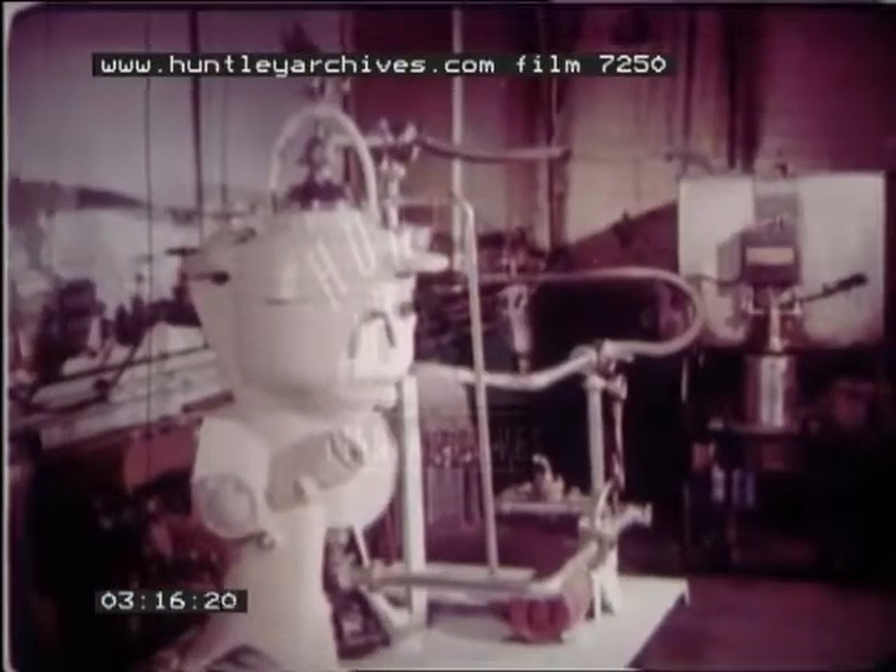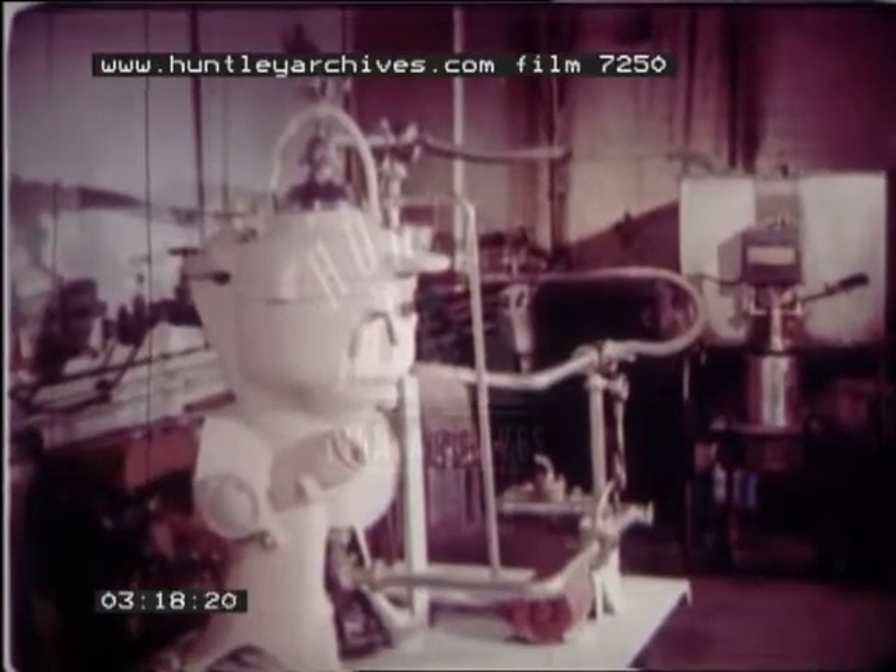It then passes through the centrifuge where any impurities are removed. We now have the completed medium ready for blending with the pigments.